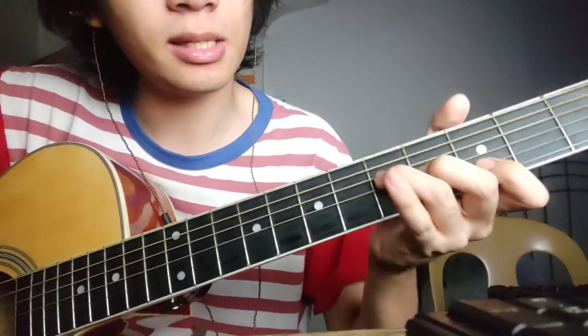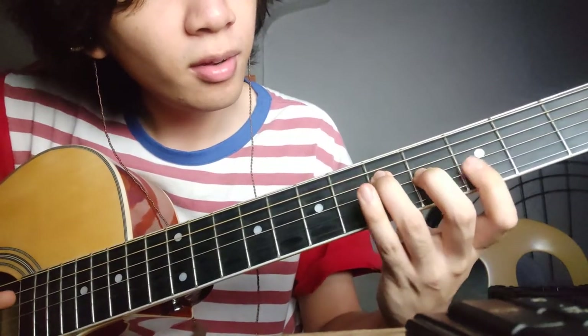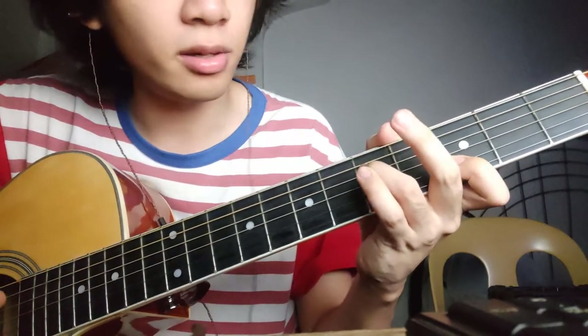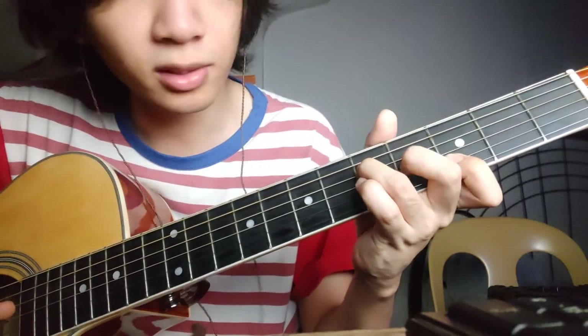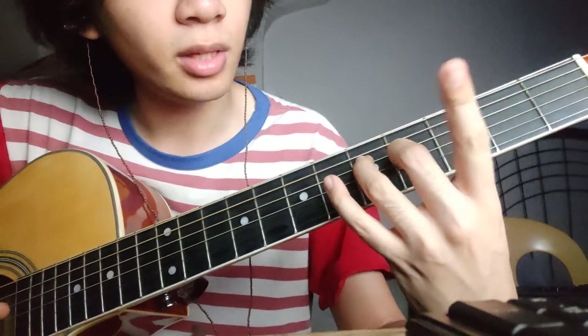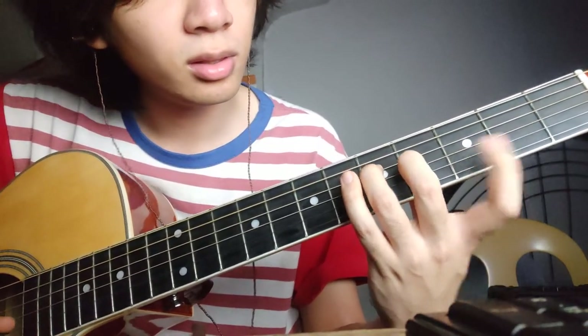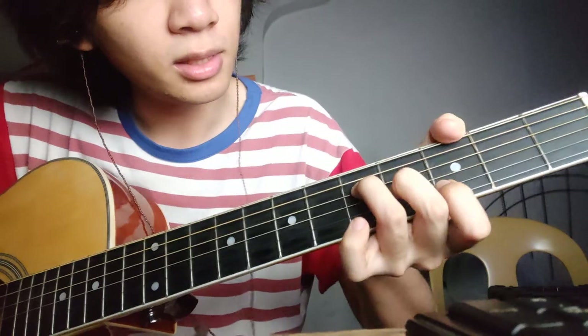And then the final chord will be this: put your ring finger on the fifth fret fourth string, your middle finger on the fourth fret third string, your index finger on the second string third fret, and your thumb on the third fret of the sixth string. So it should look like this.